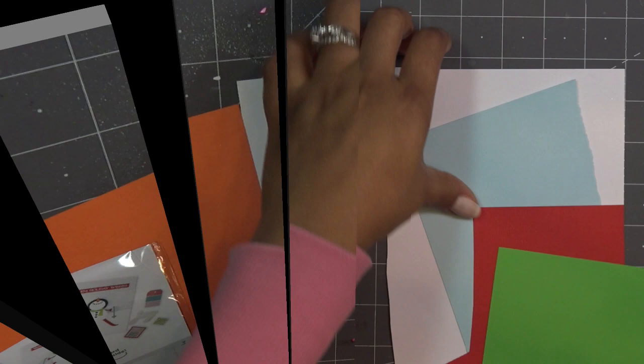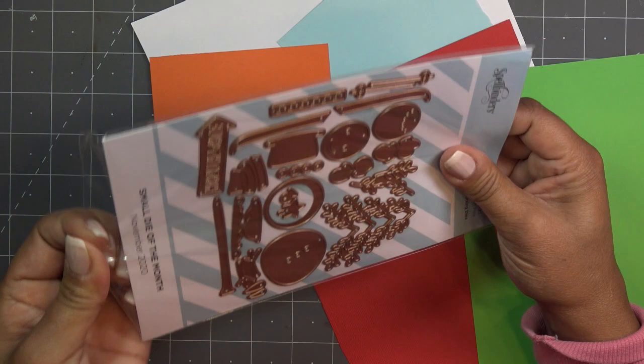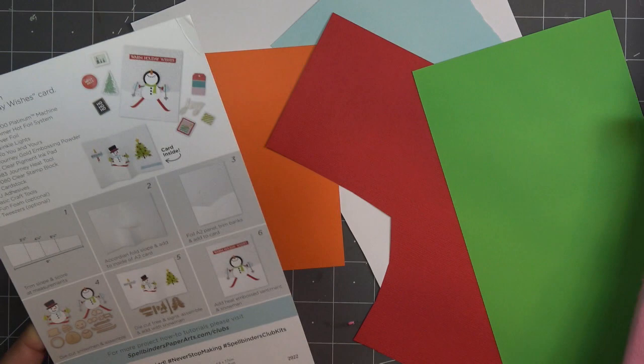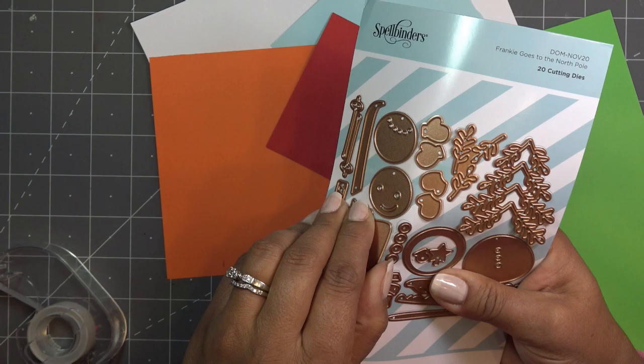I'm going to get basic colors: white, red, whatever scarf color you like, black for his little hat, green, and all that. Normally if I'm just working on this myself I would cut everything out for both guys, but I'm trying to make it a little more simple. We'll do one of the little dudes first - this face-forward guy - and then we'll do the one facing up.